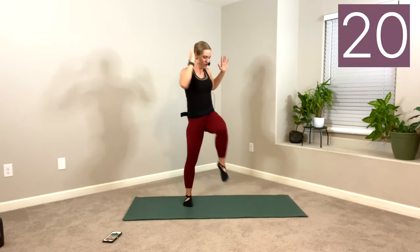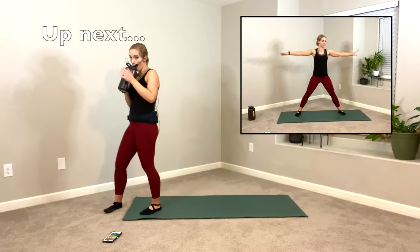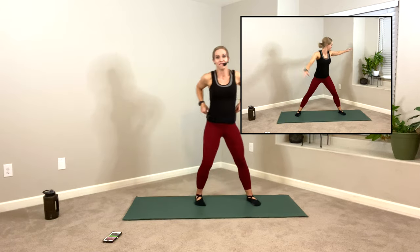Elbows wide. Rest. Water if you need it in these 20-second breaks — I'm going to grab a sip. Hopefully I have a preview window up for you. Up next, windmills. Feet nice and wide. Toes to me, heels back. Opposite hand, opposite foot. Ready? Go right.